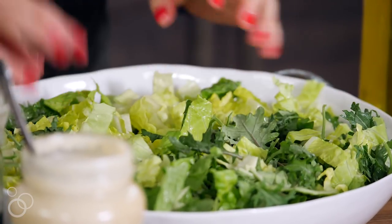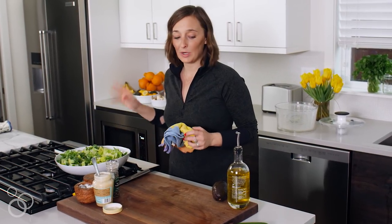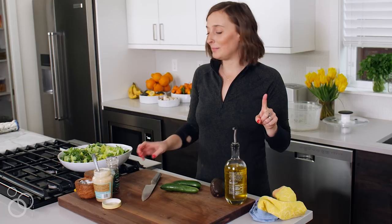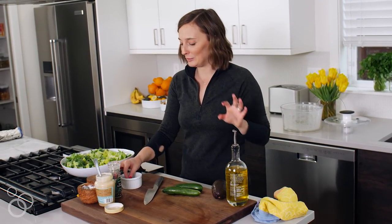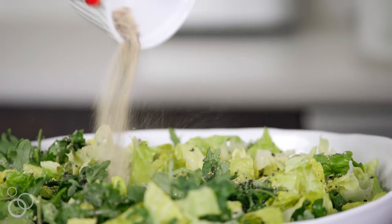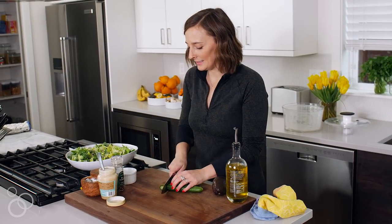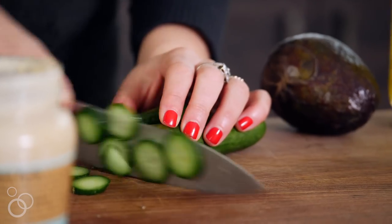You could add all sorts of things to this salad — roasted vegetables, for example — but today we're doing the basics: cucumbers, avocado, and everything-but-the-bagel seasoning. I have very exciting news about that seasoning coming soon, so stay tuned. Sprinkle a couple tablespoons of the everything-but-the-bagel seasoning right on top — it's mostly sesame seeds, garlic, and onion. Then thinly slice a couple of Persian cucumbers.